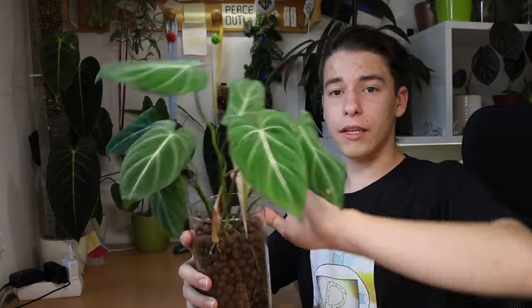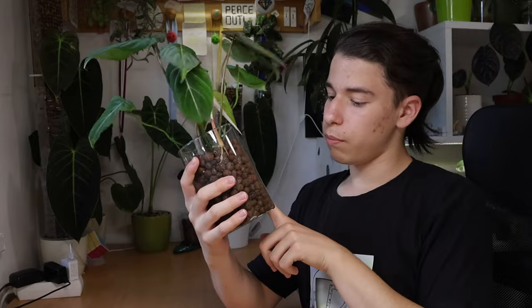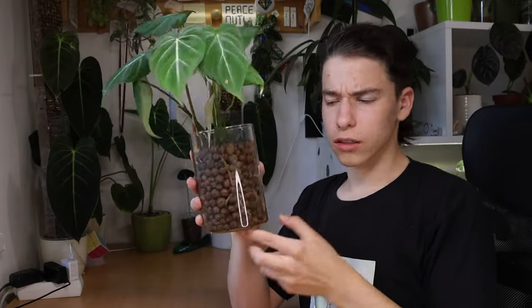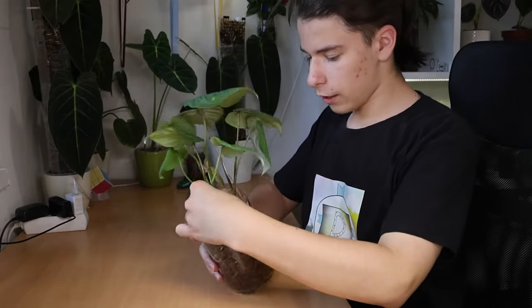The game plan today is to take this beauty out of this pot, remove the rotten roots, and put it into this huge upgrade of a pot. So I'm going to try to take it out.